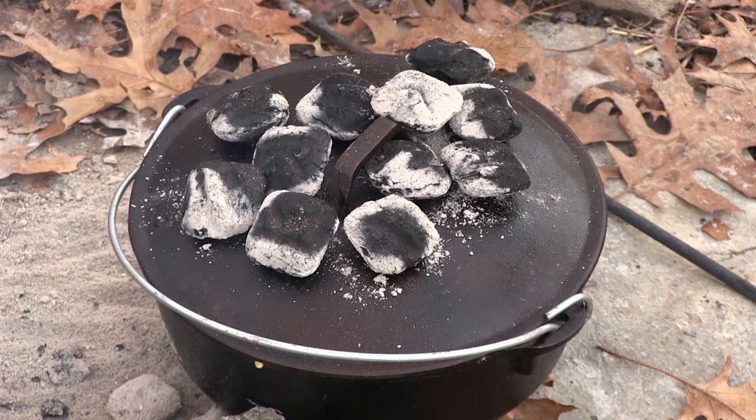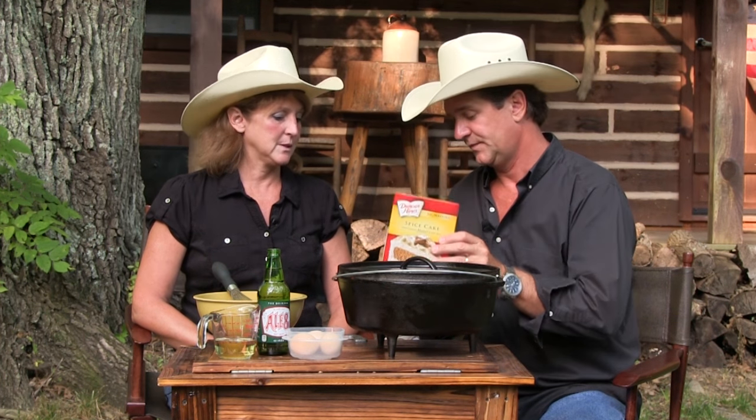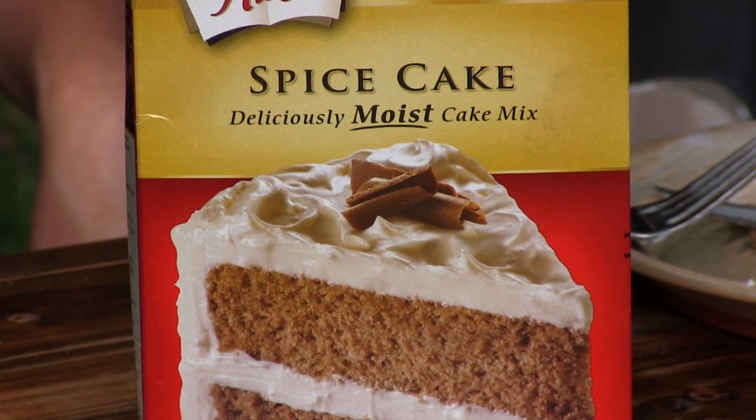Let's regress and go back to something simple, because you made something the other day that was absolutely wonderful. Sometimes you want easy. If it comes out of a box, it's easy. And you like dessert. I love spice cake. But more than that, I love your icing. Tell us real quick — give us the rundown on your icing.